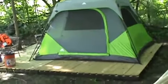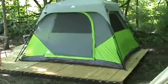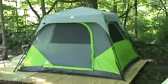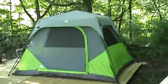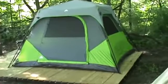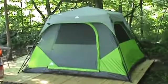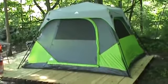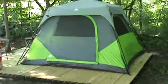Good morning. We're here today to do a short first look at our new tent we're gonna try out this year. I'll do a more in-depth study of this later, but this is the Ozark Trail 10 by 9 instant tent.